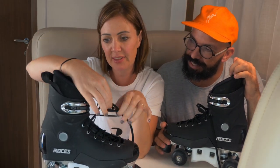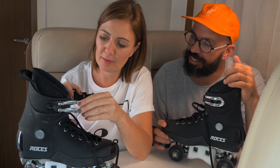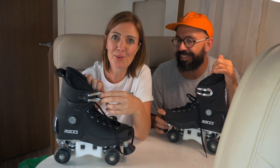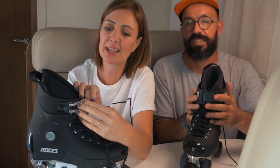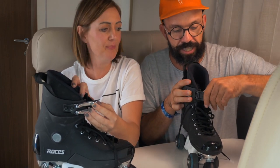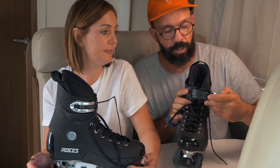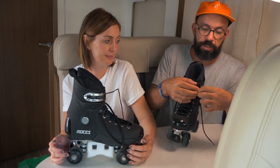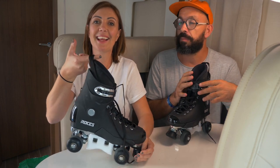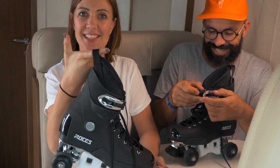Now the lace-up system is really cool. You've got laces on the lower part and then a memory buckle — the same type I liked on the Roses fitness skate. You adjust it to where you want, snap it in. When you first get it out of the box it's loose; you set the tension once, and after that every single time you put them on they go straight to the same position.